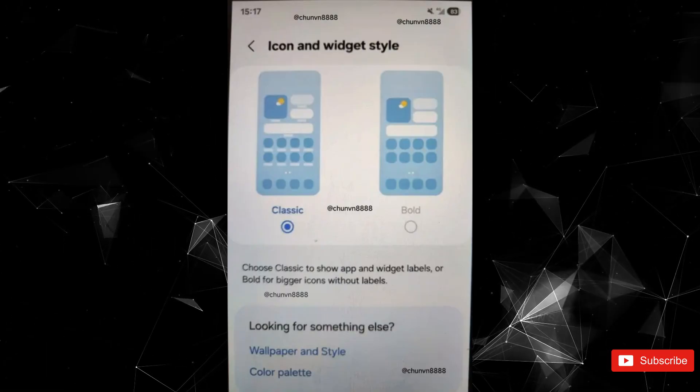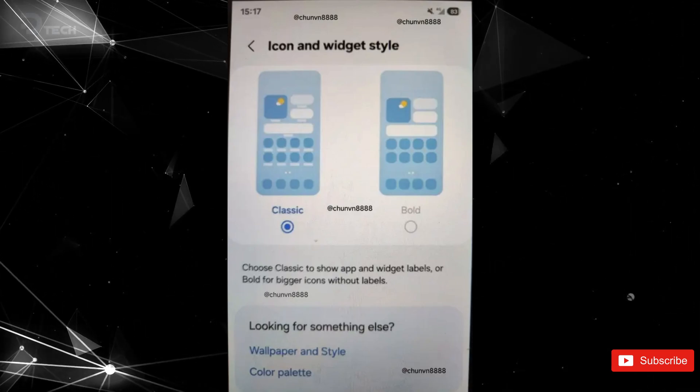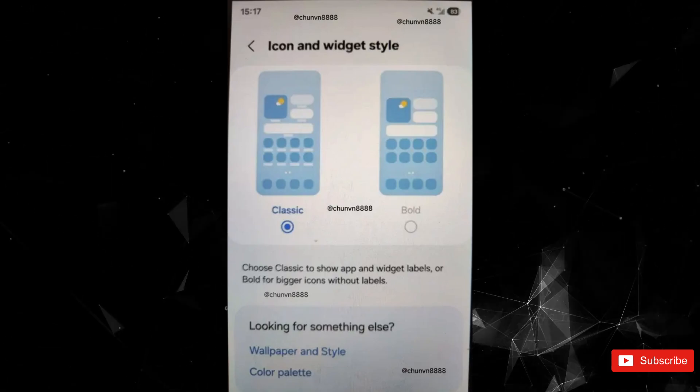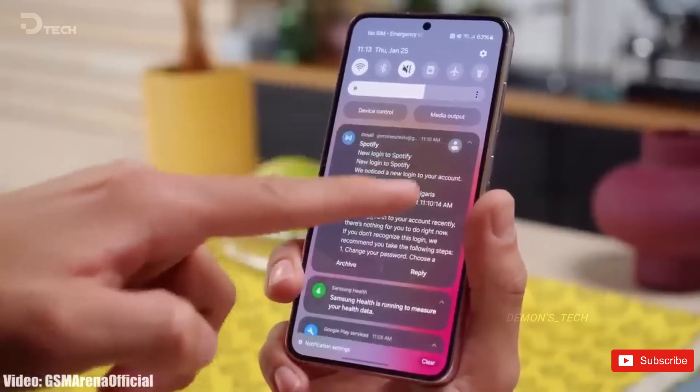Lastly, we should get to see some new widgets both for the home and the lock screen with more resizable options. Currently, there are only a few widgets that you can add on the lock screen, so some new ones are surely going to be welcomed.